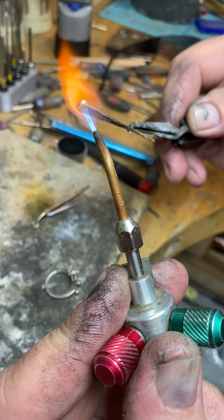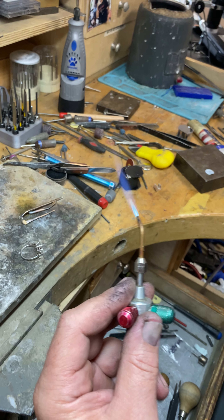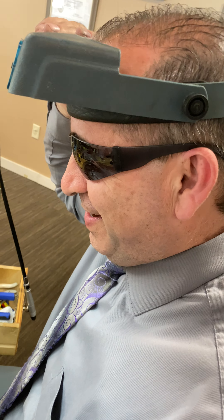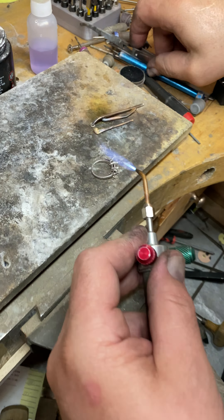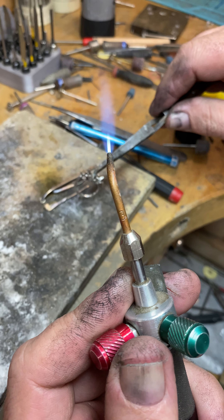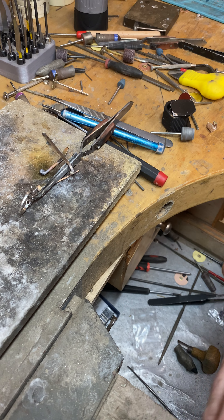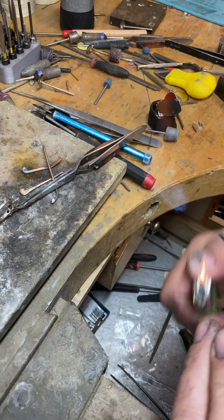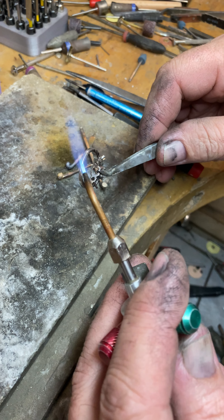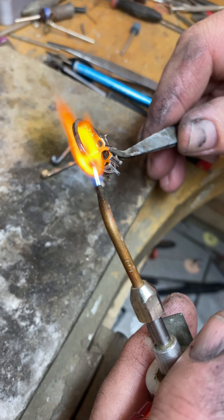I'm going to put my terminator glasses on — I look pretty cool, right? Make sure you protect your eyes; it's very important because platinum takes a lot of heat. If I go at the same temperature I use on other metals, you can see the platinum will heat up and turn really red. Make sure your tip is nice and clean. I'm going to increase this — you can see the platinum is going to turn very red.